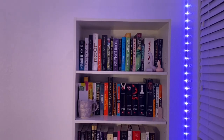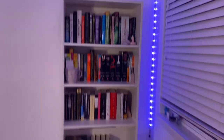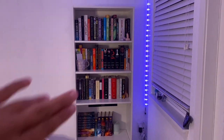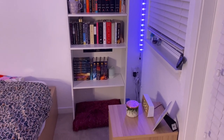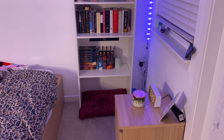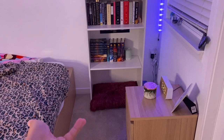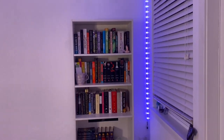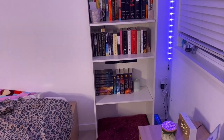It's five shelves. I got this from Target — it's from the Room Essentials brand. I have four shelves full, and then the bottom one I just have like this pillow down here because I don't have any books in it yet. It's like a floor pillow. So this is what my bookshelf looks like. I'm going to get up close and show you guys what books I have.